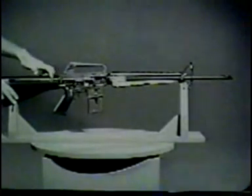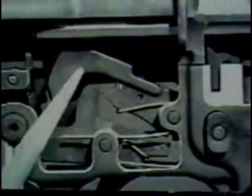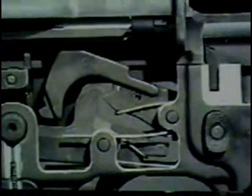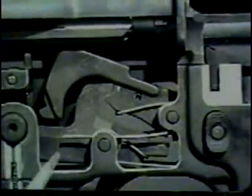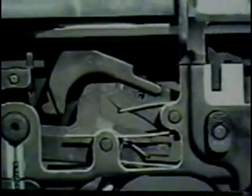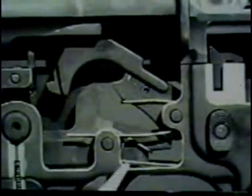During the rearward movement of the bolt carrier group, another action occurs — cocking. As the bolt carrier group moves rearward, it overrides the hammer and forces it down into the receiver, compressing the hammer spring. The lower hook of the hammer is engaged with the disconnect. When the trigger is released, the hammer slips from the disconnect and is caught by the nose of the trigger. The weapon is cocked.